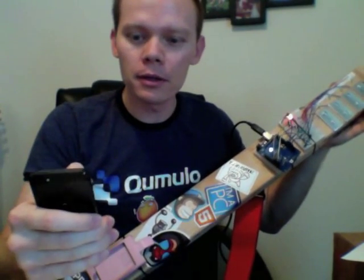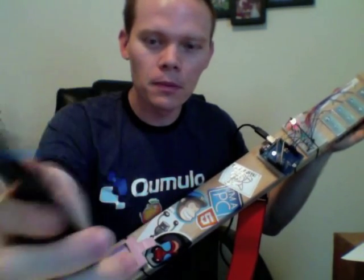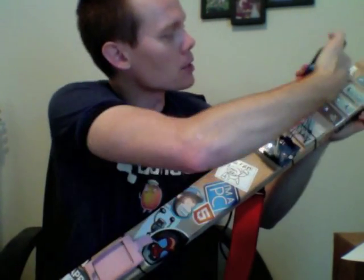The other cool thing we did is that you can turn on a song, and these little lights here — the LEDs — are going to light up to tell you which chord to play.